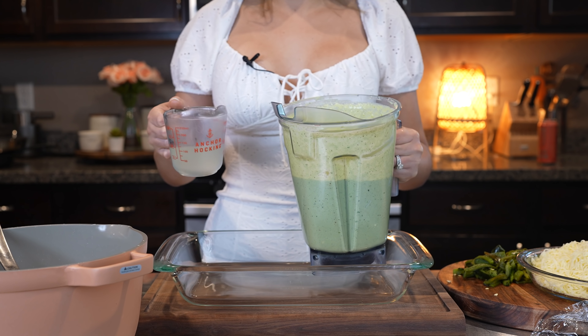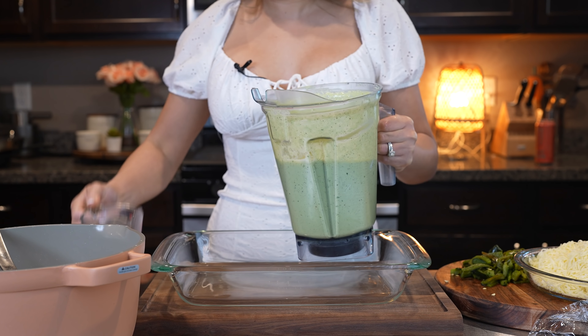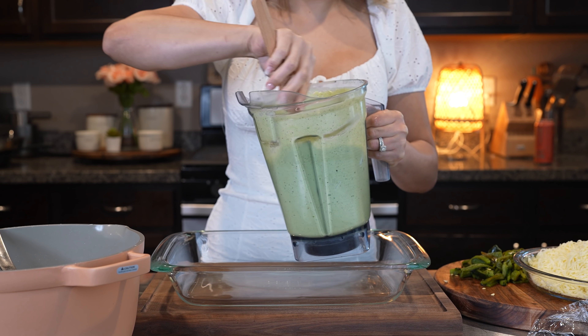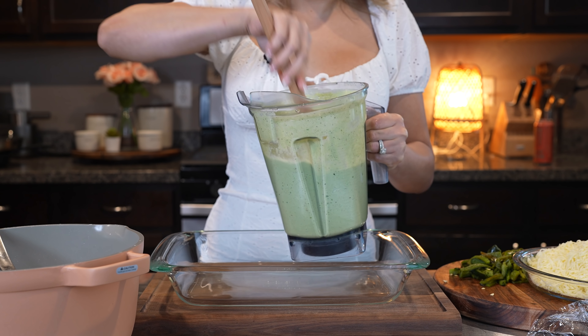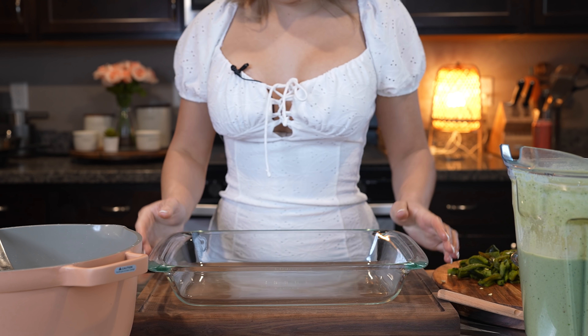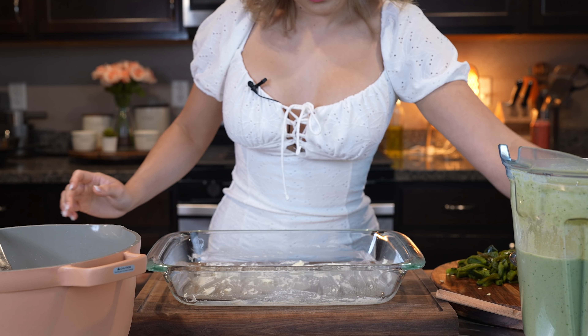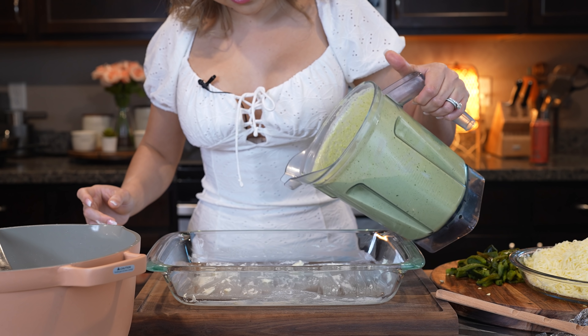We're going to begin by adding the half cup of pasta water to our green sauce and just mix it. Now we are ready. We're going to grab our baking dish, butter it down, and add some of our green sauce.